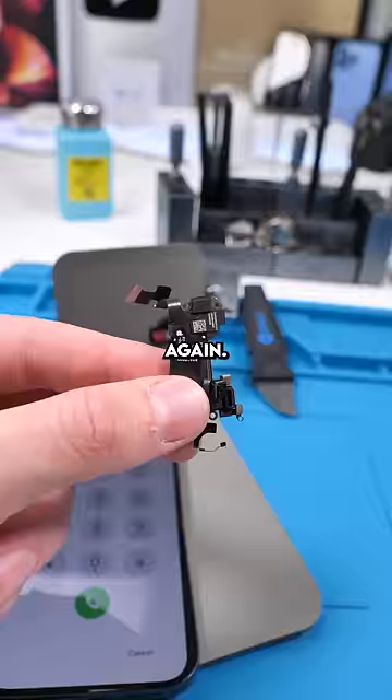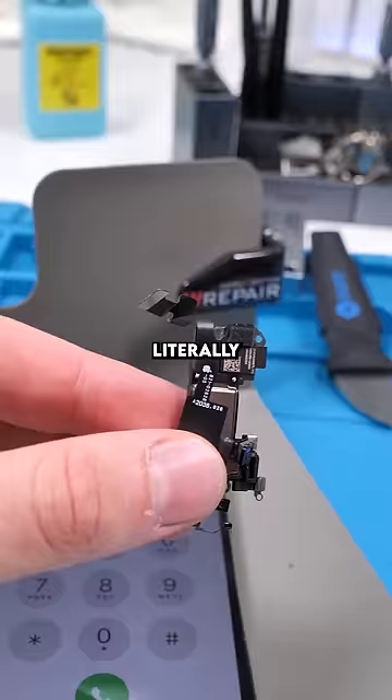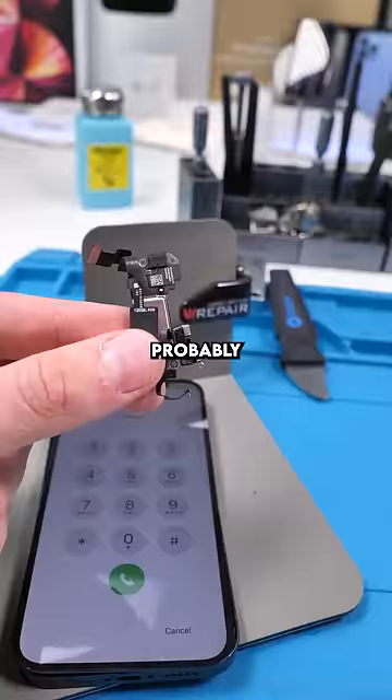The earpiece speaker assembly bricked the entire phone. It literally makes zero sense, and Apple would probably just tell you to get a new phone. This is a fatal flaw with the iPhone 12, and I have no clue why Apple even did this.